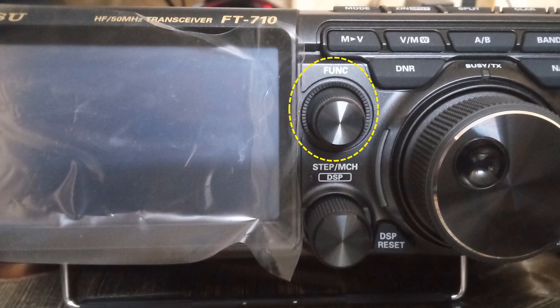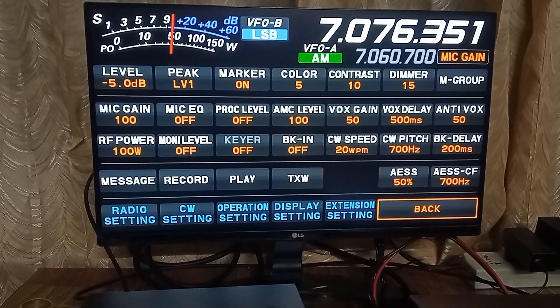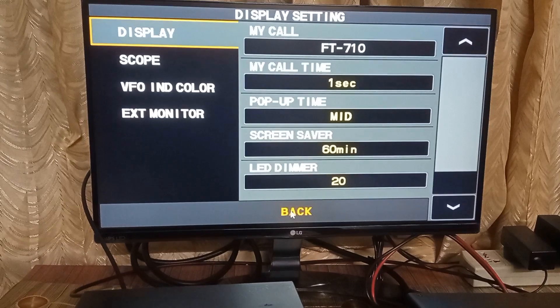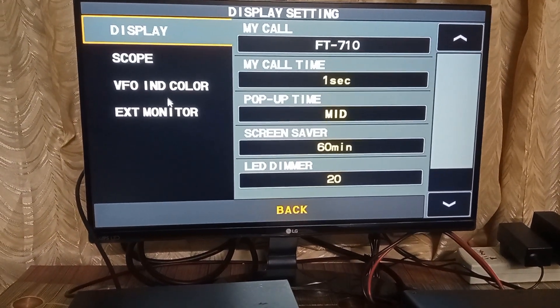As I had already connected a mouse to the Type-A USB port at the back of the radio, I used the mouse for accessing on-screen functions. Though the initial setup is performed using the TFT screen, I am showing it again on the external monitor for better clarity.